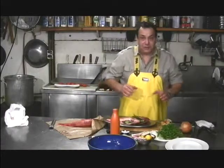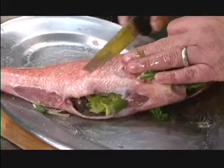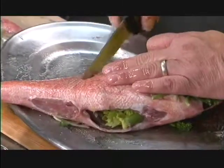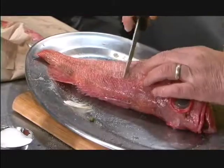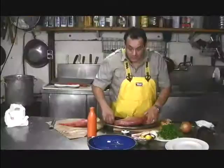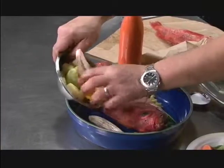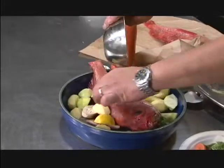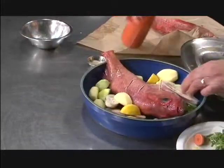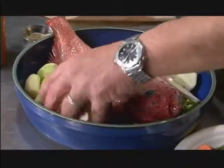If the fish is very big, score the fish with a couple of score marks on either side so that it cooks more thoroughly right through. Place it into your pan with a few vegetables — I selected a little bit of potatoes, a little bit of patty pans, and a little bit of eggplant. Add a little bit of oil on those so they roast alongside.